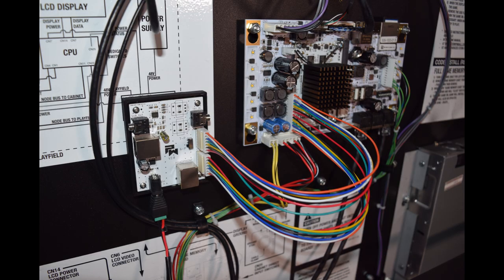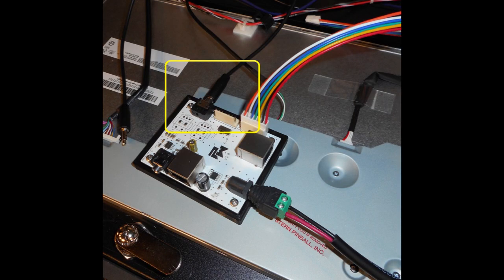Here is how it should look when properly installed. If you do have a Pinwolfer superkit installed, rather than using CN5, you will connect one end of the 1.5 foot audio cable to the TRS-IN jack on the CDU back box board as shown in the yellow box. Again, note that CN5 is not used if you already have a Pinwolfer superkit installed.